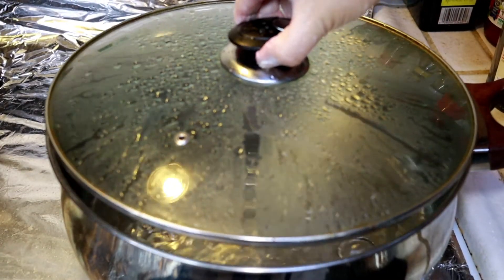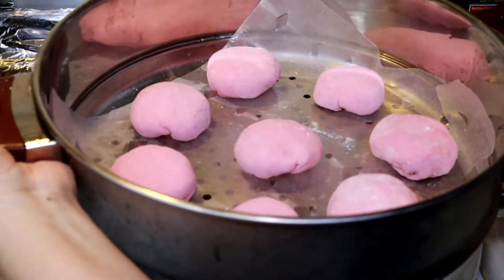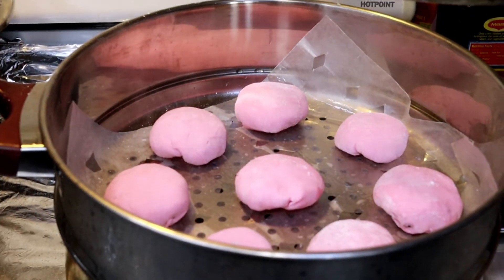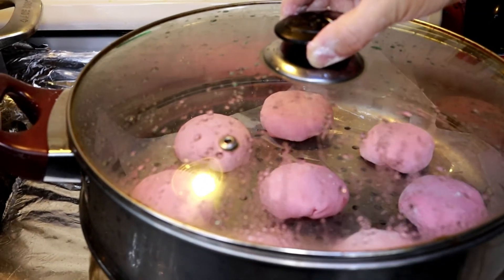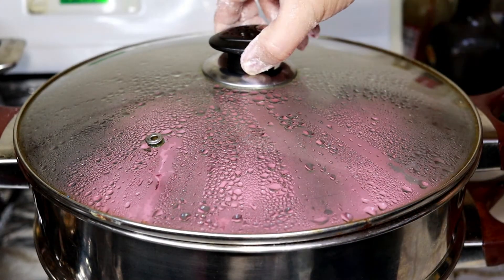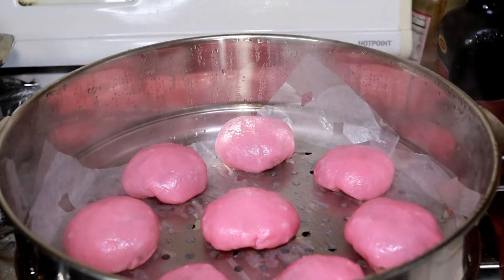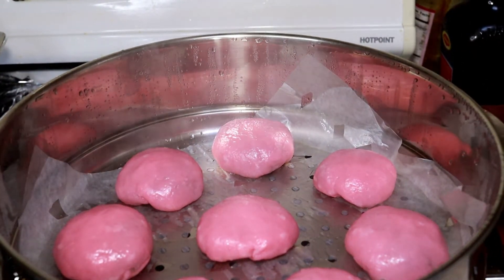The steamer is ready. I'm going to steam this chive cake for 15 minutes. Okay, looks like the chive cake is ready — wow, look at that beautiful pink chive cake!